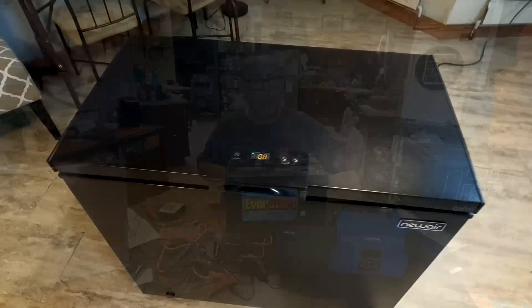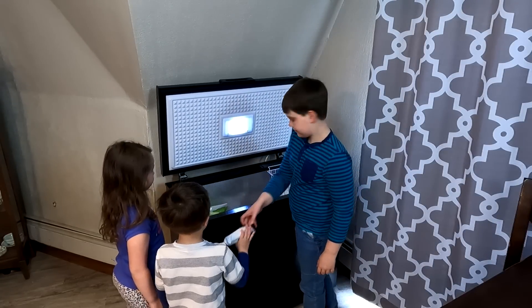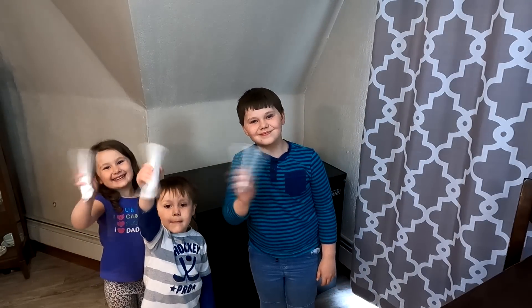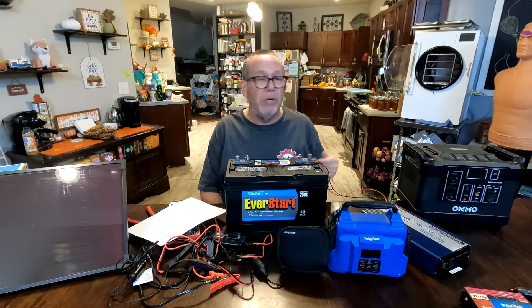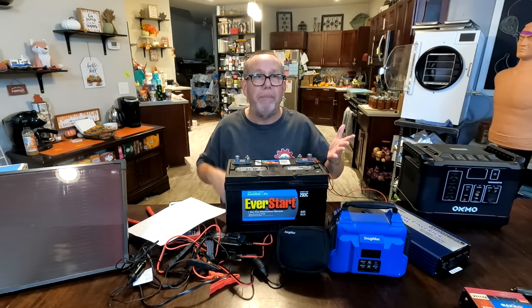That's what we're looking at — different types of power. This 350-watt Snugmax: not very long. I did the calculations. Here's one of our chest freezers from a company called New Air — very efficient, about 1.7 cubic feet, running on about 1.4 amps. This little Snugmax will run it for about eight hours, give or take, depending on how often you open it and whether stuff is already frozen. If you let it sit and don't touch it, the compressor goes hours without running, so it could actually run more than eight hours.